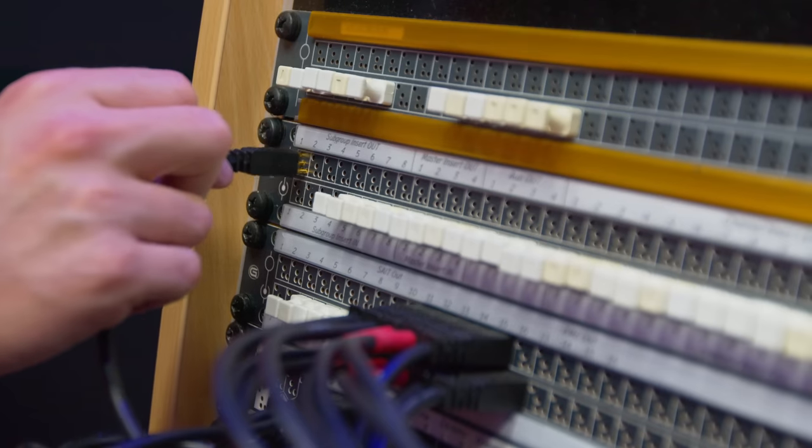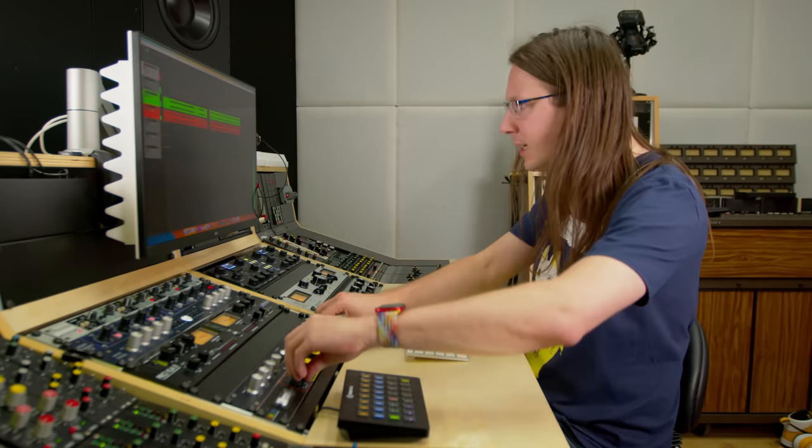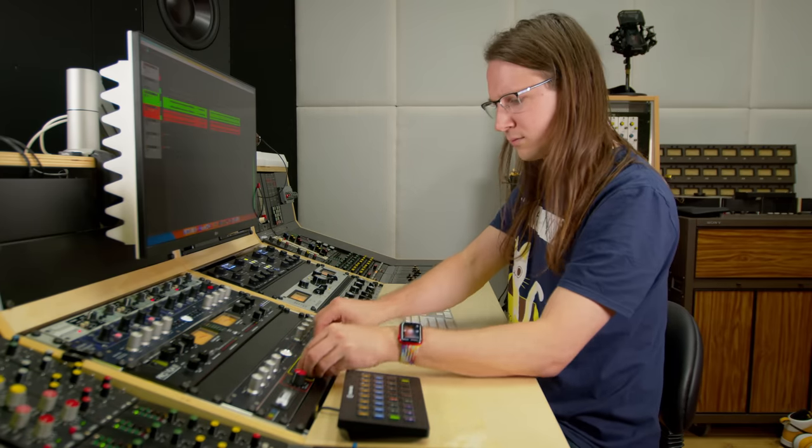If I want to use my self-built DBX VCA-based bus compressor, I need to have converters, maybe a patch bay, cabling, routing — all that kind of stuff — then dial in some settings. But you can only use this thing one time in a session, there's no easy way to do A/B testing, and recalling involves taking pictures or writing down the settings. These workflow issues cannot be overstated.